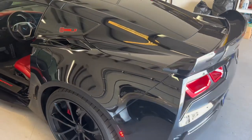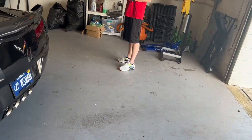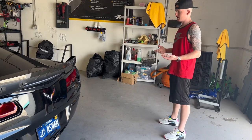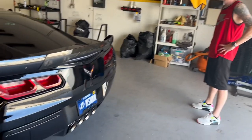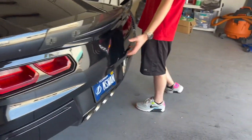It's going to add character to it. Anytime you see a wrap C7, it's a full wrap. Usually they only do something like on the hood, so it would be more original looking. I definitely want to do that and then leave all the rear diffuser — that's usually always kept black.